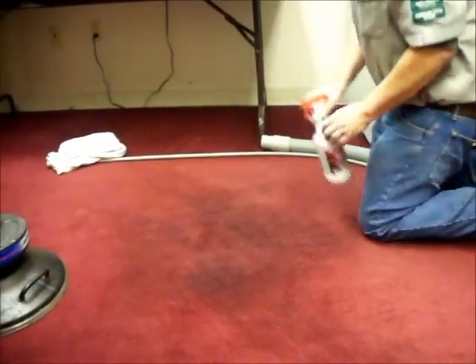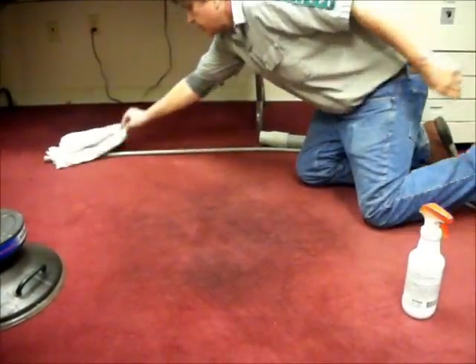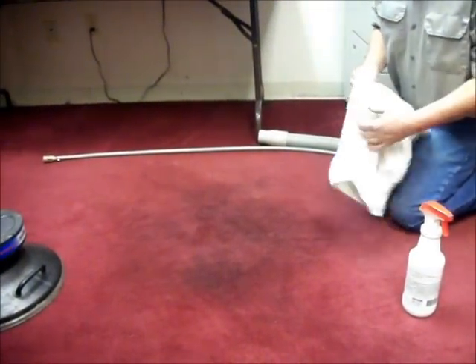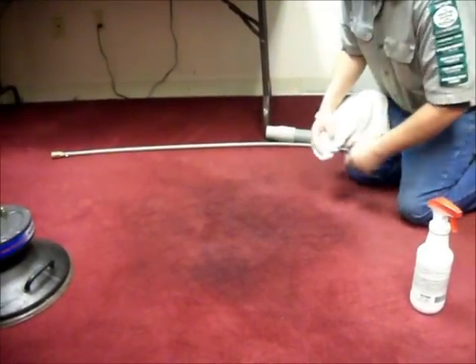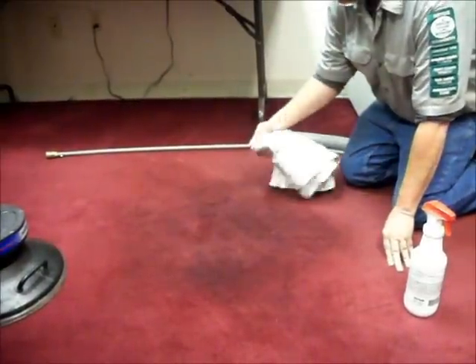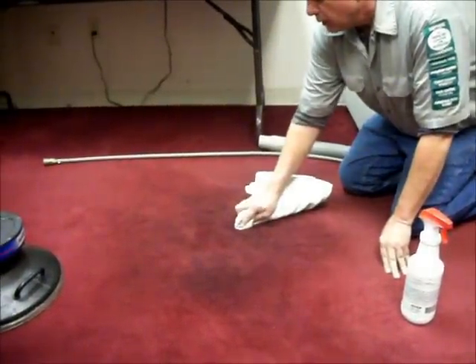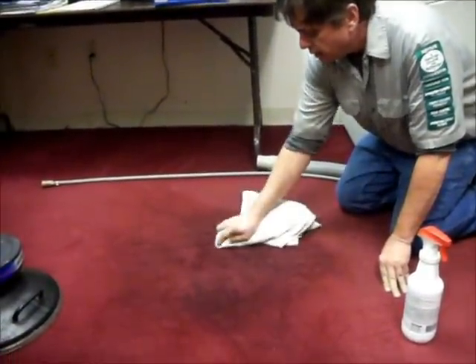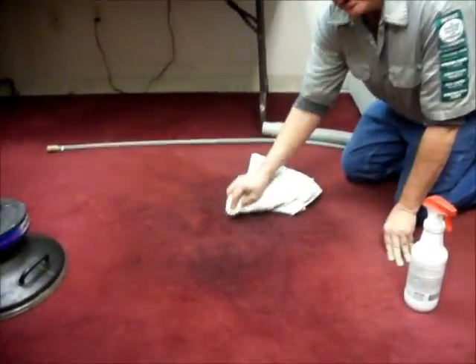The first step we want to do is pretest a small area to make sure we're not going to get any color bleeding, color fading, and we're going to check for a transfer of any soils or dye from the carpet.